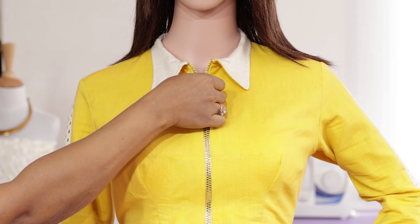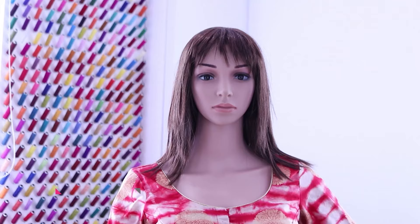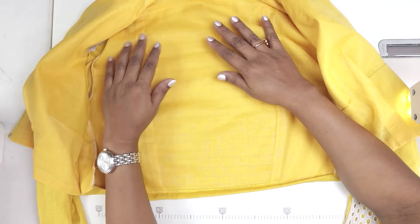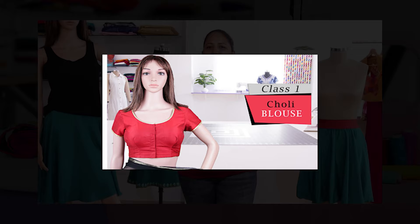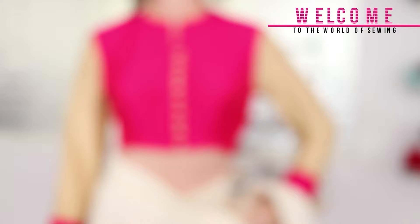Join our online saree blouse foundation course on our website www.savisfashionstudio.com and learn to make well-fitting saree blouses for any size. Easily learn to make different kinds like choli, princess, padded, katori, high neck and many more. You will learn from taking body measurements, drafting your own pattern and sewing the blouse. Our sewing tips will help you stitch the blouse with professional finish. So join now and happy sewing.